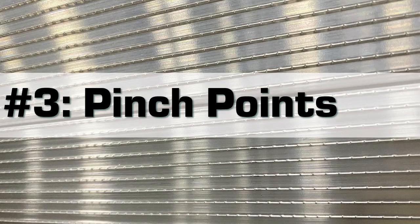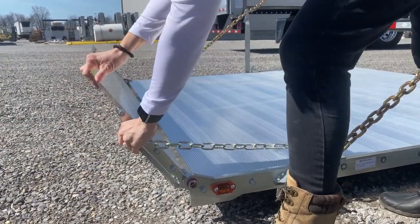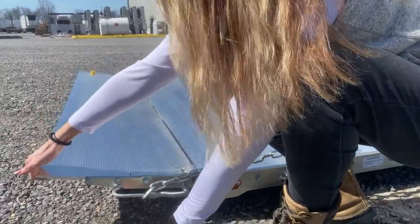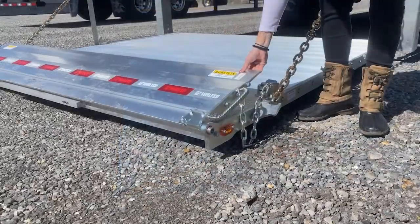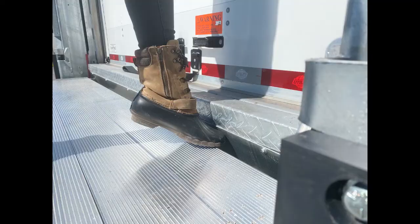Number three: pinch points. Be aware of the pinch points on the liftgate and keep your fingers, arms, and feet away from these areas. The first pinch point is the retention ramp that we just discussed. Keep your fingers clear when opening and closing this retention ramp.